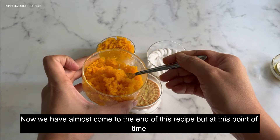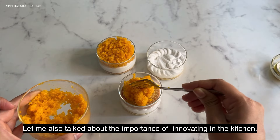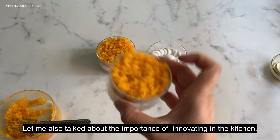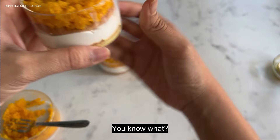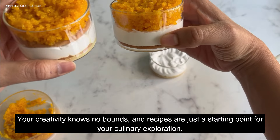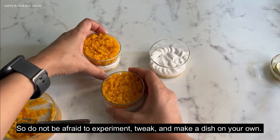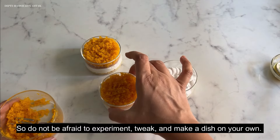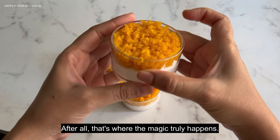Now we have almost come to the end of this recipe, but let me also talk about the importance of innovating in the kitchen. Your creativity knows no bounds, and recipes are just the starting point for your culinary exploration. Do not be afraid to experiment, tweak, and make a dish your own — that's where the magic truly happens.